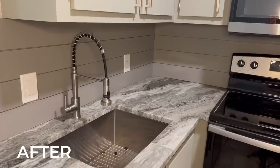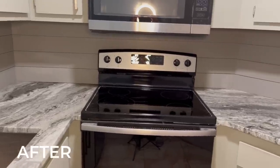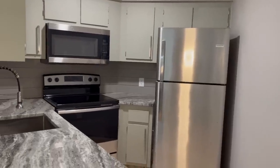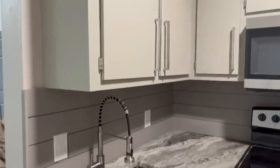You can see that there was a really big transformation when you look back at the before and now to the current state of the kitchen. Of course, new appliances helped as well — that modernized everything. I hope this inspired you to renovate your kitchen.